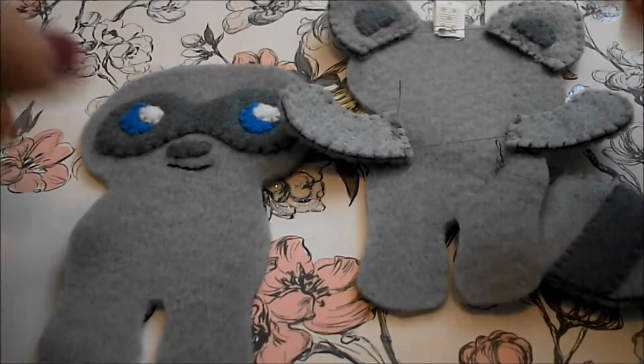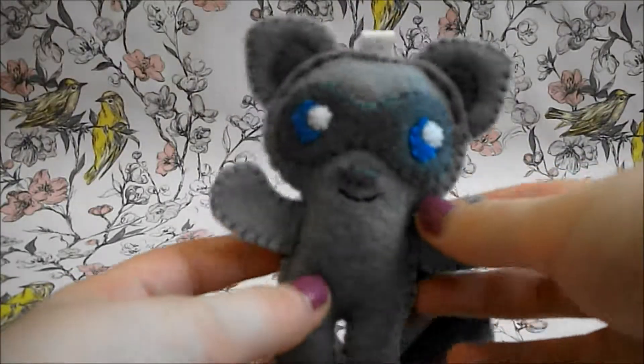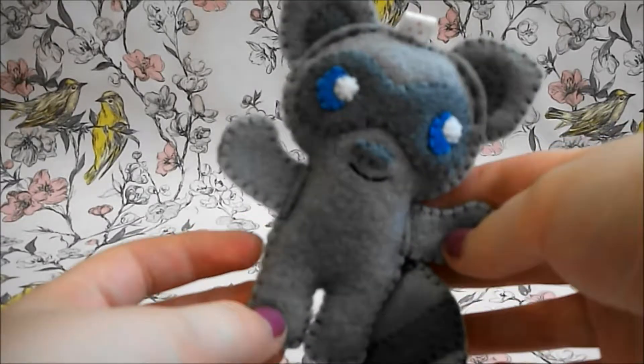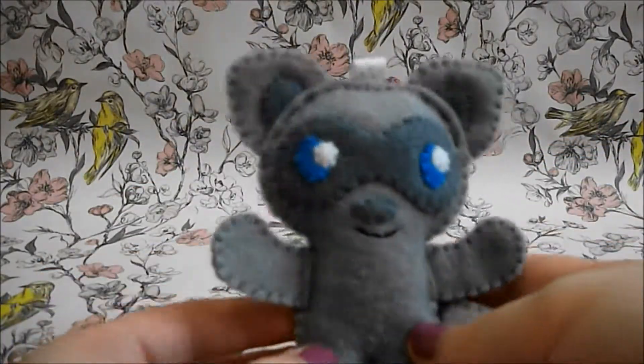Now that you have your two final pieces just put them back to back and then blanket stitch around the edge, but remember to stuff. And once you've done that you are finished. I hope you like this tutorial guys — leave me a request if you have any requests and I'll see you next time. Bye!